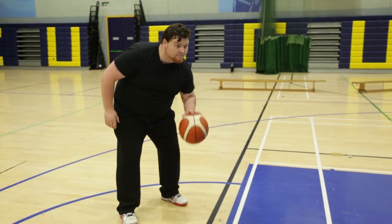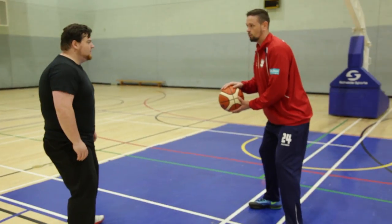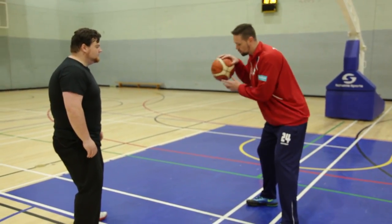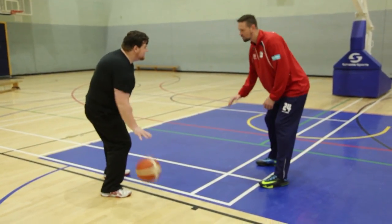We're gonna work on dribbling with the right hand and dribbling with the left hand. The important thing is that we're not slapping the ball when we're dribbling — your hands are loose and you're pushing the ball into the ground. Good, push it into the ground as hard as you can.